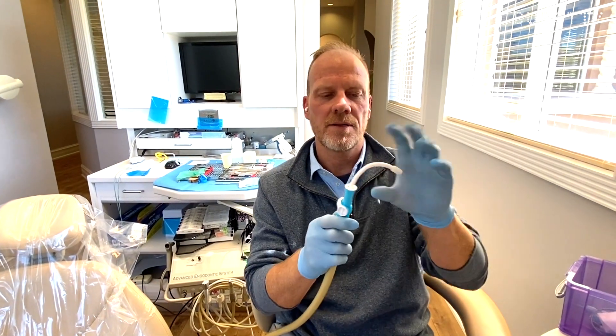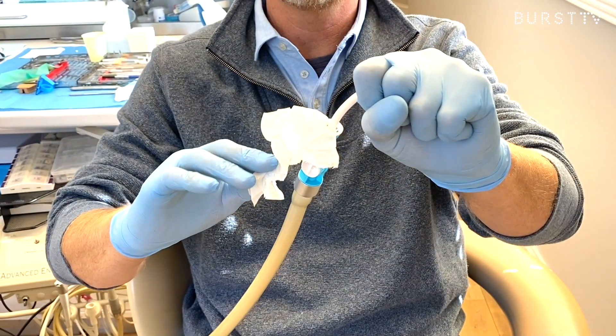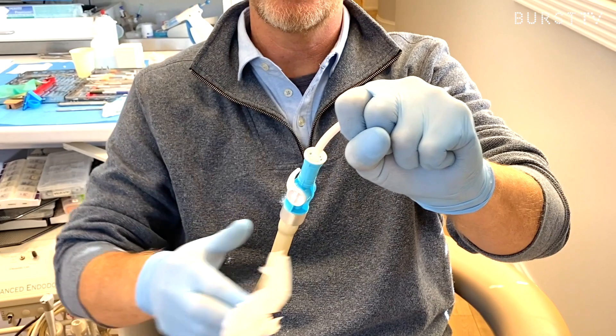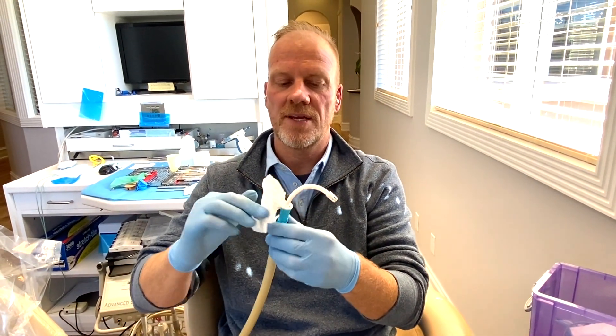Not only do you have the advantage of backflow prevention with saliva, but you also have external irrigation. It holds the entire suction externally, so when you're outside the patient's mouth it continues to suction up anything around it.